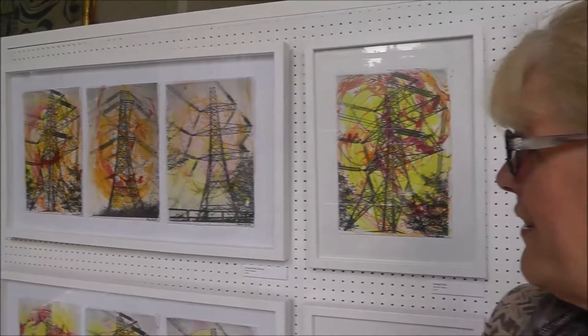Maybe she's got something there. And of course it's energy — it's all about energy fields. It's three views of the same pylon, which also added to the three in one and everything. So she bought it from me, and I've done a couple more for the clergy.